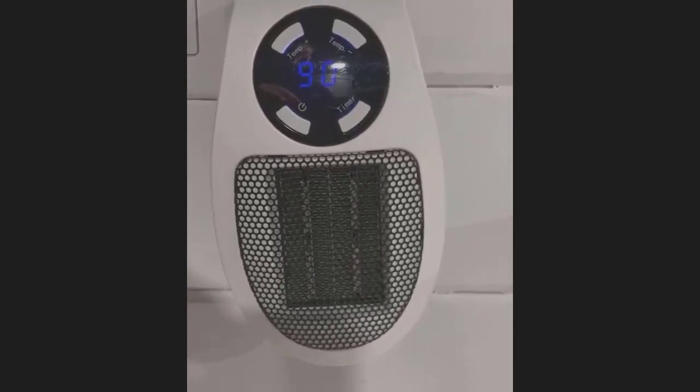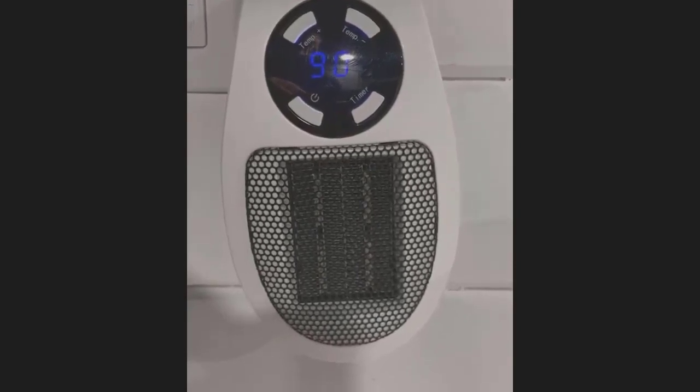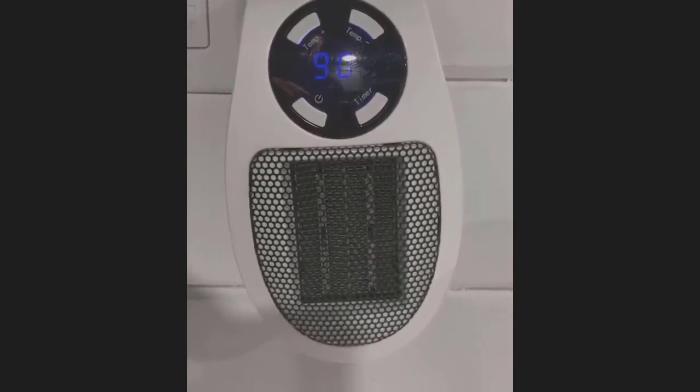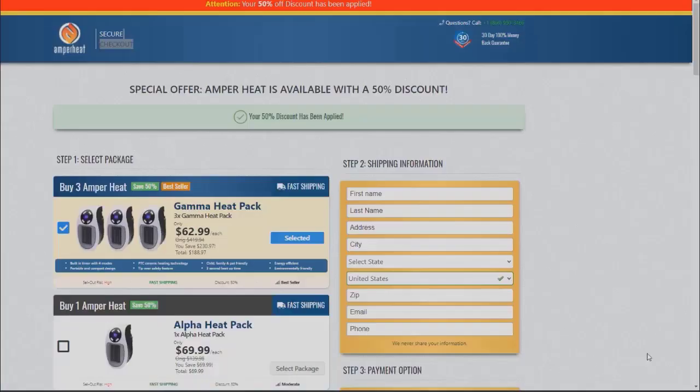I got a couple of these units. I saw an ad online and ordered like three of them — I think it was $35 to $40 a piece. I plugged them in. They had claims that they could heat up an entire house, all these crazy claims. They do not work. It might work for a doghouse. Here's a screenshot I took from the site — they're not good.